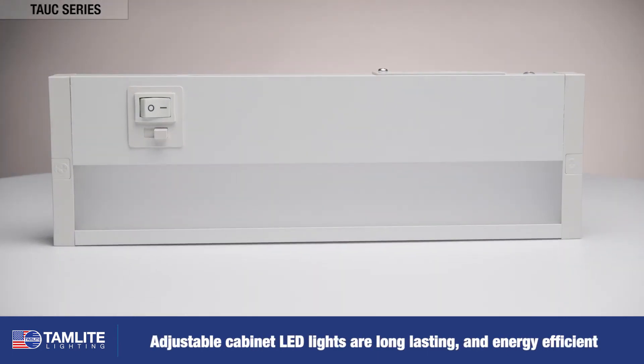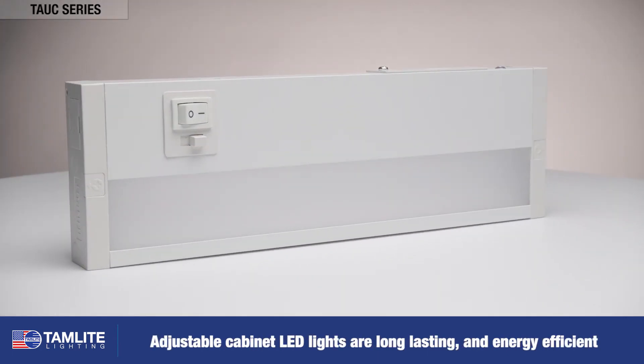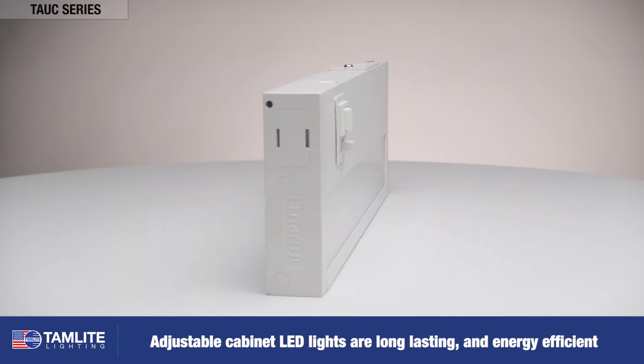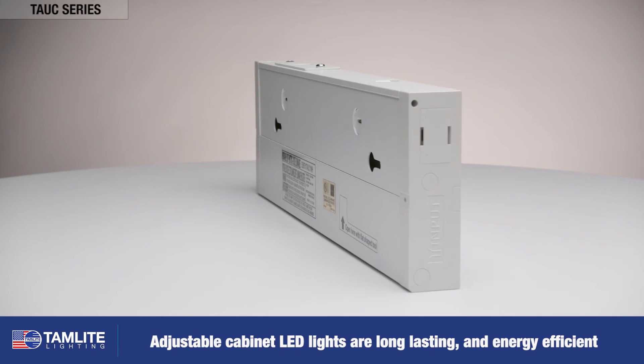The TAUC series of adjustable under cabinet LED lights are long-lasting and energy efficient. For more information, please visit tamliteusa.com.